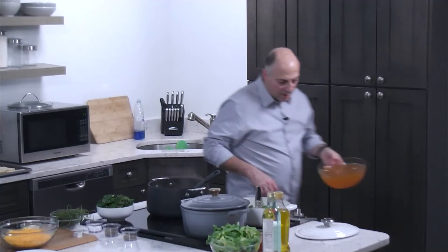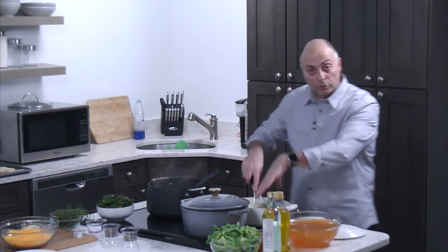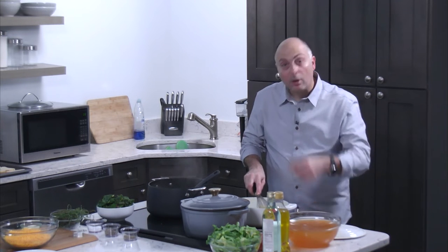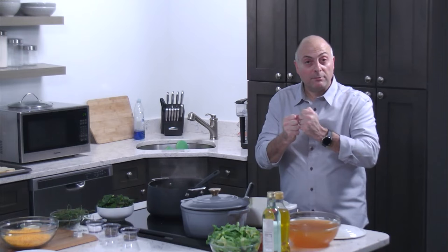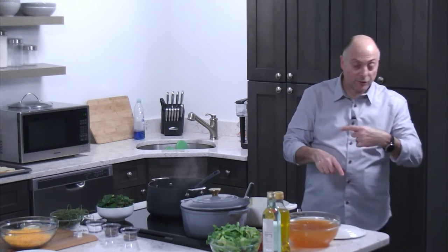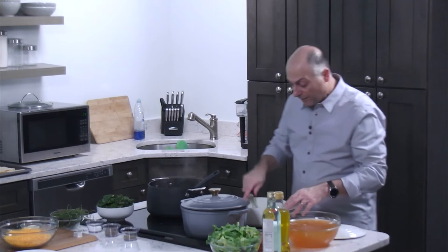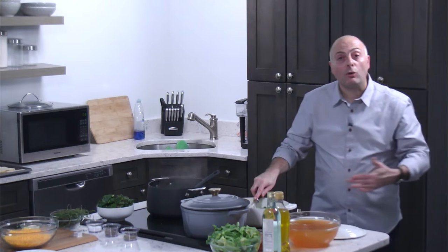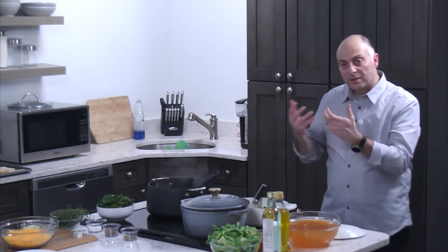Now we're going to be adding our stock to the broccoli cheddar roux in a minute. An important technique: add cold stock to a hot roux — that keeps it from getting lumpy. If you had hot stock with a hot roux, as soon as you put them together, they lump up. You want cold stock with a hot roux. You could also do a cold roux with hot stock — in professional kitchens we sometimes use pre-made leftover roux that way. If you do cold and cold, sometimes you don't know how thick it'll get or you end up using too much or not enough stock.